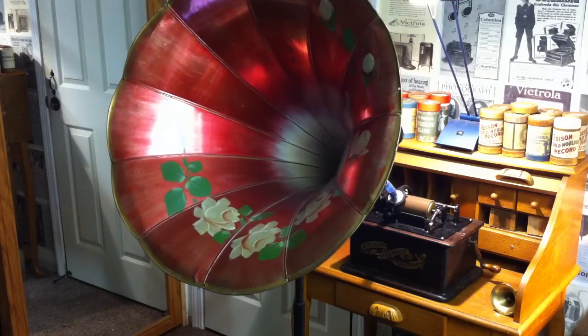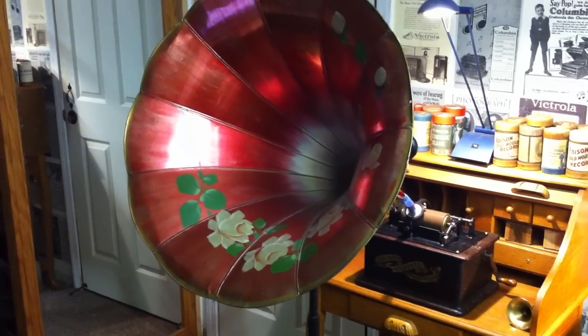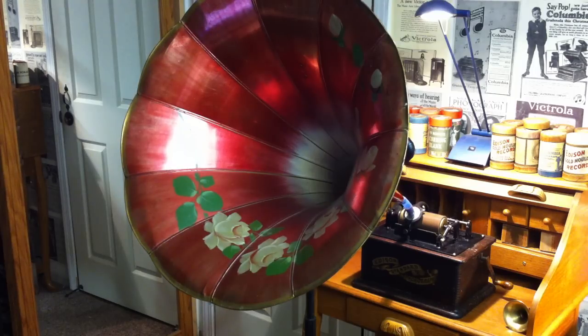Greetings, this is Benjamin the Victrola Guy with another in the series. As I mentioned in one of my earlier videos, I found 50 original brown wax Edison blank cylinders on eBay, and I bought all of them. They were all original brown wax recording blanks — not factory cylinders with music on them, but original Edison brown wax recording blanks, and they all had at-home recordings on them.